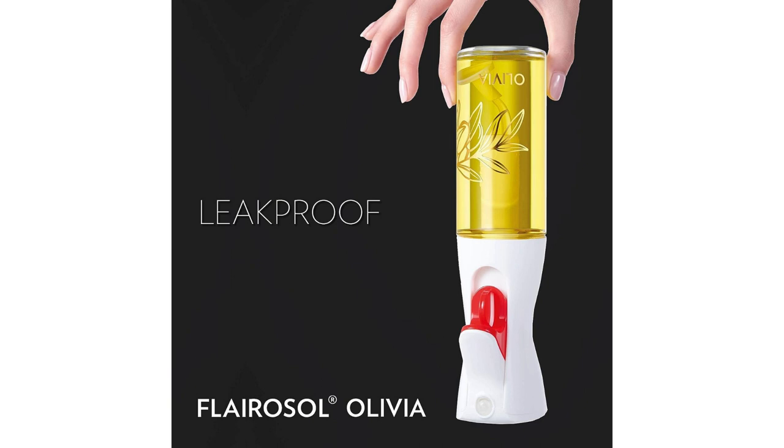The patented technology behind the Flarisol Olivia is truly impressive. The sprayer operates smoothly and consistently, ensuring a reliable and efficient performance every time. I appreciate the attention to detail that went into creating this product, as it truly reflects the expertise and craftsmanship trusted by chefs.